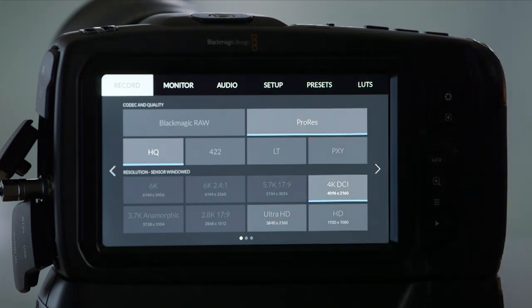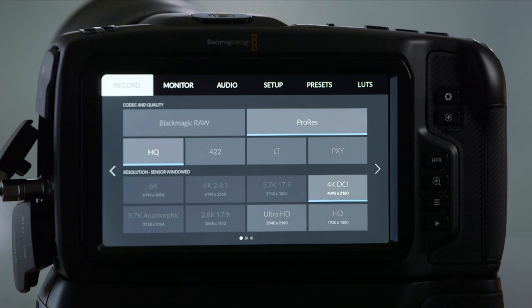We can get to those 4K resolutions when we switch the camera over to ProRes — you'll see them light up. But in ProRes, we don't have those other resolutions like 6K or 5.7K, and so on.